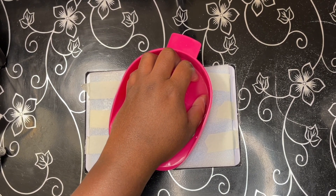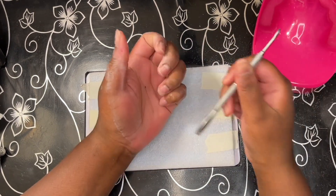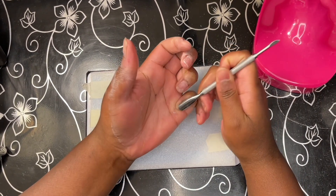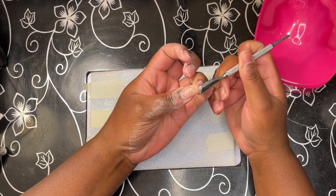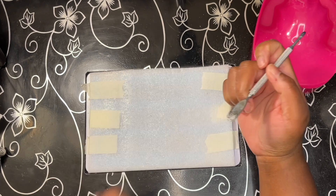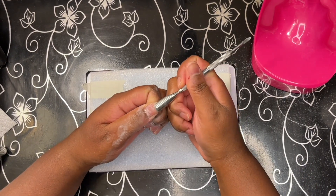I used the cuticle pusher and nail file like I did in the beginning, and the nails were completely removed. I didn't have any damage and I didn't have any issues removing them, so it did take a little bit of time but it wasn't horrible.